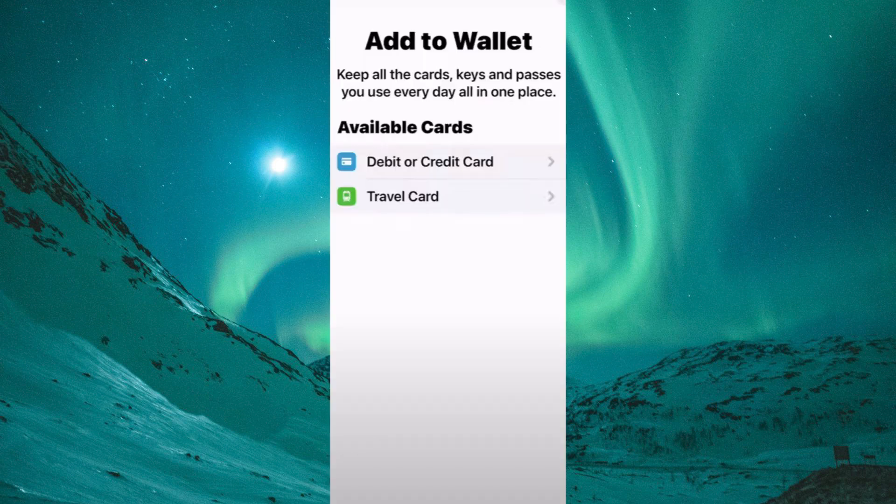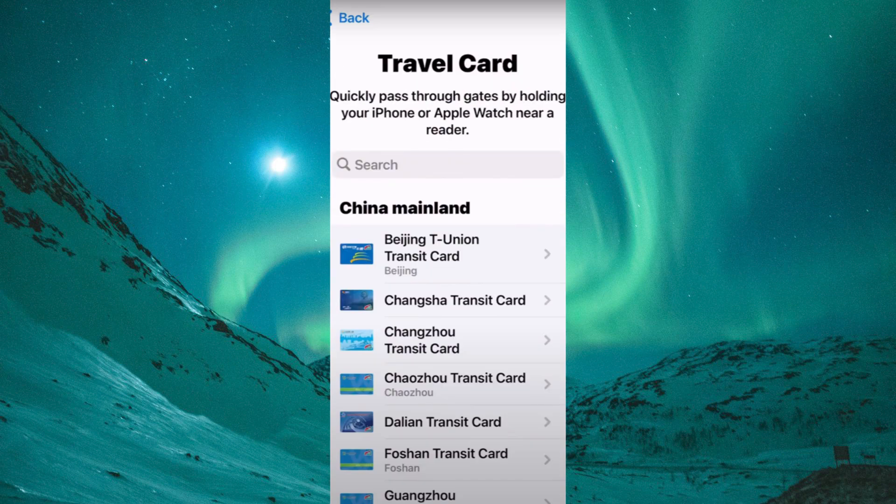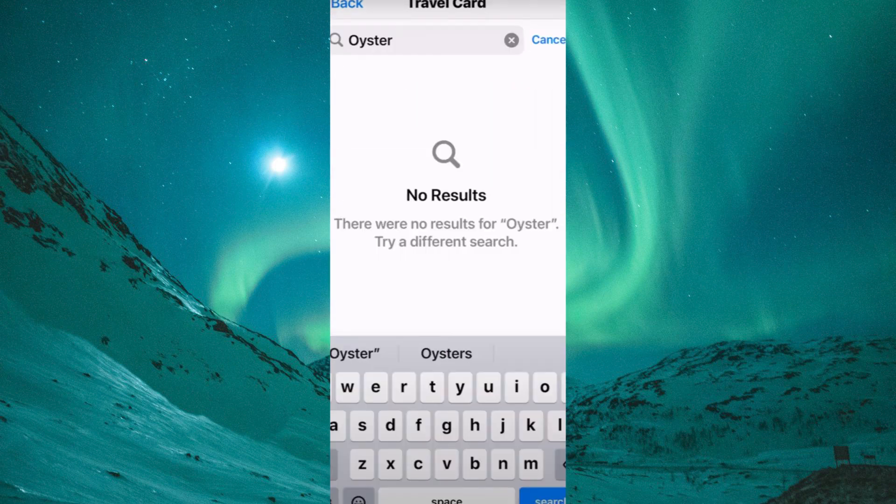On this page, tap on the Add Card option. On this page, you have the following options: debit or credit card, and travel card. So tap on Travel Card. You will now see a search bar, so type in Oyster Card and search.